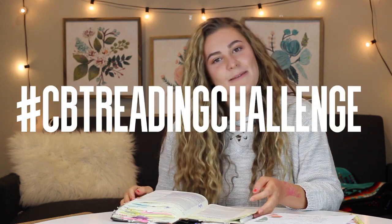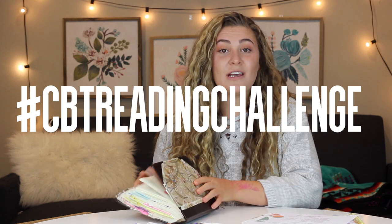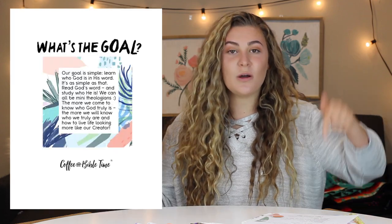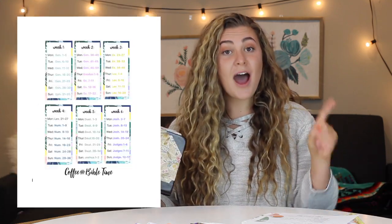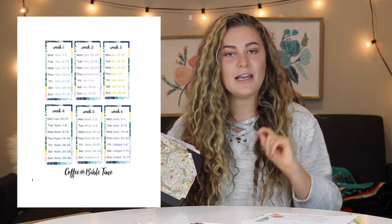Don't forget about the CBT Bible reading challenge. We are currently reading through the entire Old Testament. So if you want to join that challenge, I will leave the video link down below. It is not too late — you can start now. If you are behind, keep going. Do not let the enemy stop you from reading through the Word.